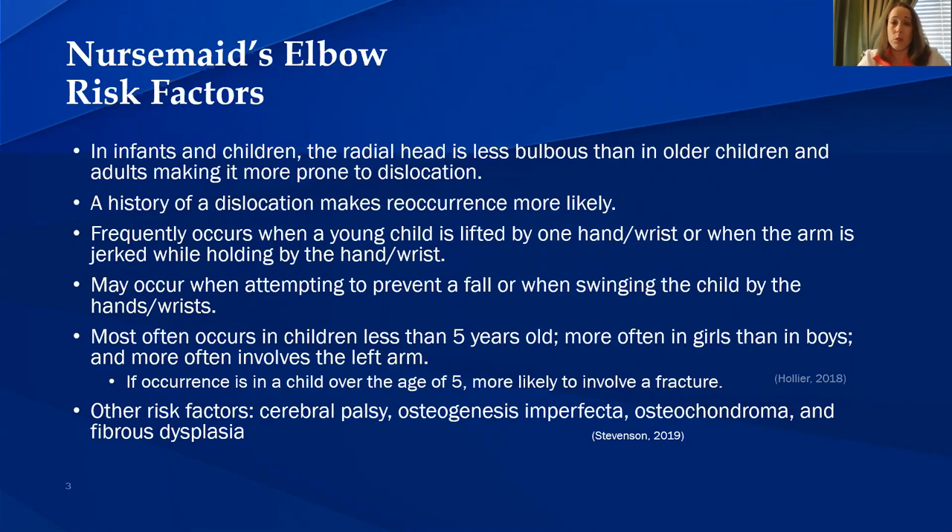A history of a dislocation makes recurrence more likely. This frequently occurs when a young child is lifted by one hand or by the wrist, or when the arm is jerked while holding by the hand or wrist. It may occur when attempting to prevent a fall or swinging the child by the hands or wrist. It most often occurs in children under the age of five, more often in girls than in boys, and more often involves the left arm, because most of the time the adult is holding the left hand with their right arm.